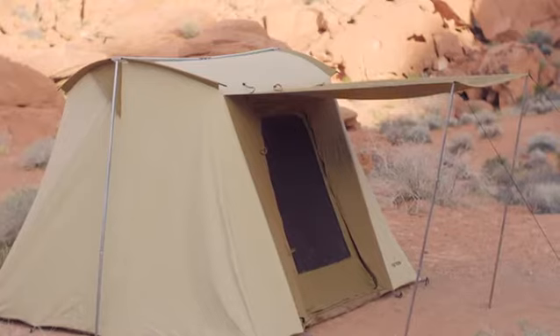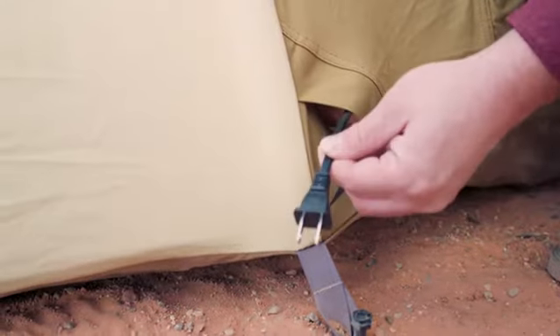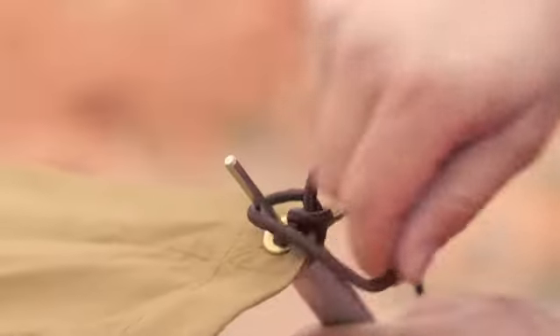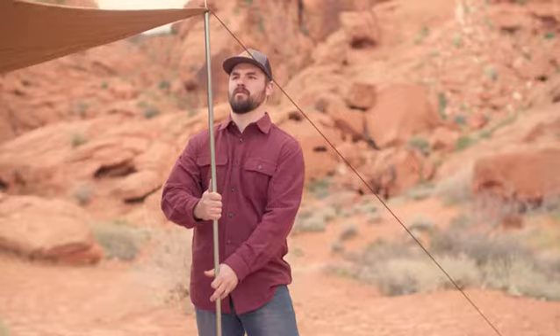But these tents are also ready for high-tech camping with two zippered ePorts for running power to lights, fans, or electric heaters from your generator or solar panel. You can hook your solar panels right to the awning to run power straight into either side of the tent.